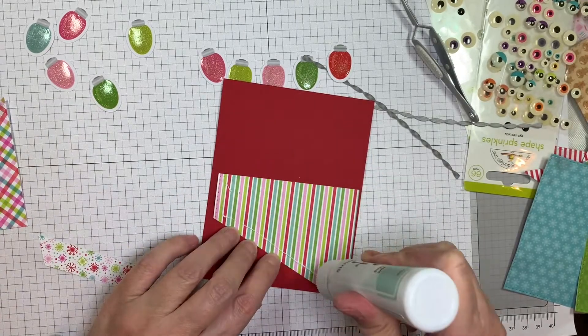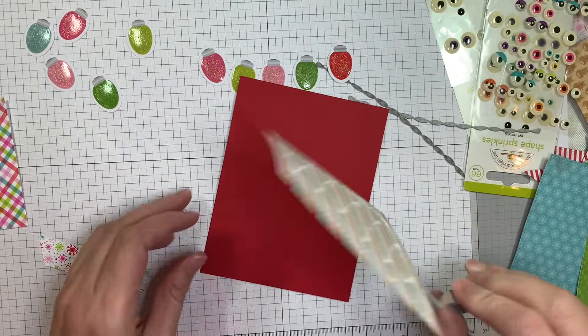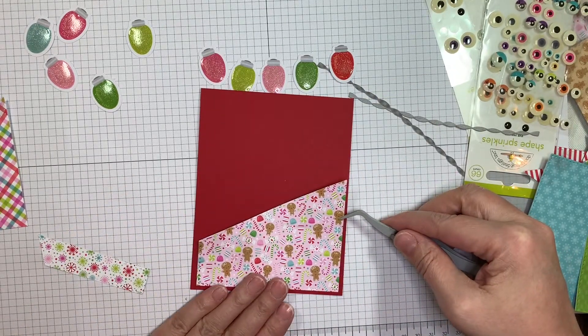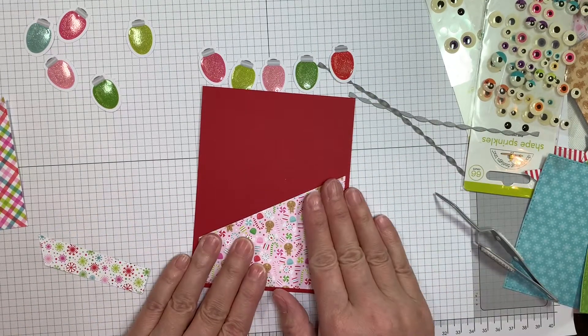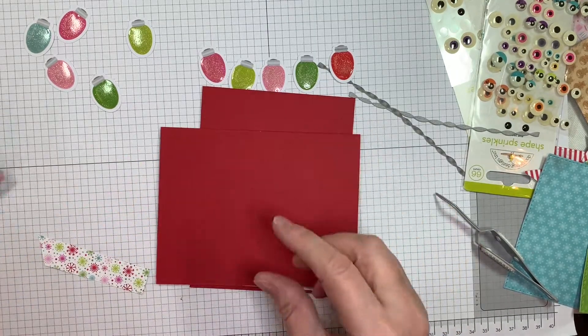Now I'm adding my layers with Simon Says Stamp Craft Tacky Glue. Really quick and easy. These papers are from the 6-inch pad — the Night Before Christmas from Doodlebug. Super cute, super sweet.